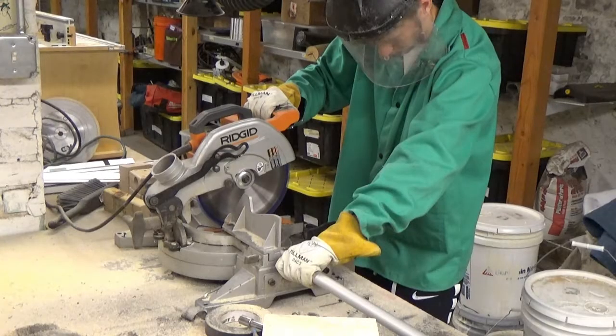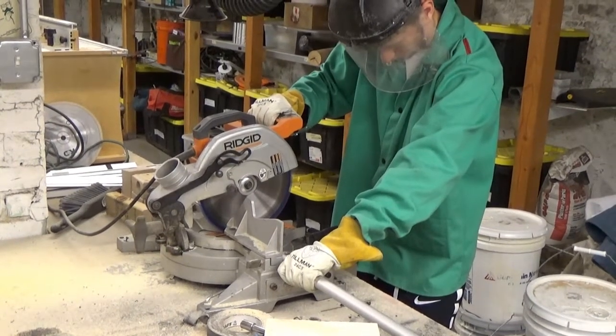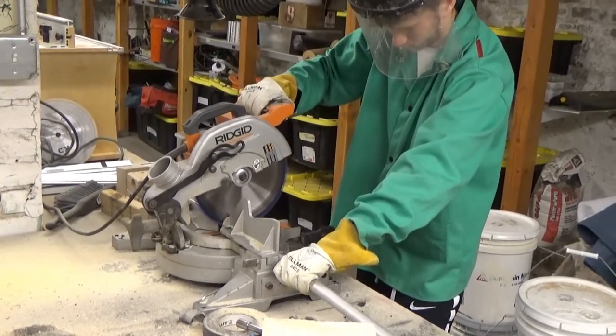The final parts to make for the secondary cage were the secondary cage struts. I had to cut four of those out of a one-inch diameter aluminum tube.